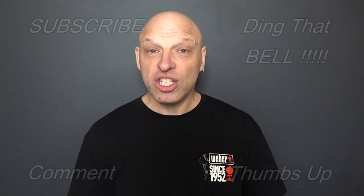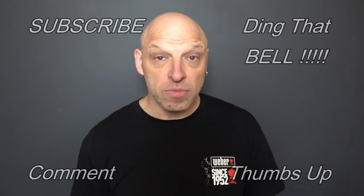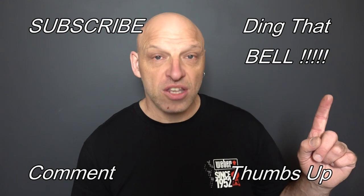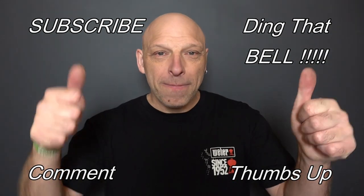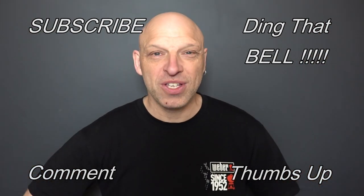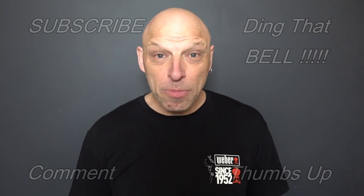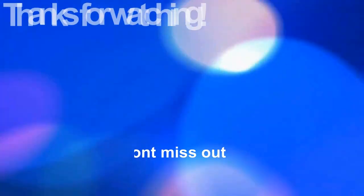For those who are new to the channel, if you're finding value in this content, consider showing support by hitting that subscribe button — it's absolutely free. Hit the bell for notifications so you don't miss any upcoming episodes. Give us a big thumbs up and comment down below. I will reply to comments and if I like what you comment, I'll pin it to the video.